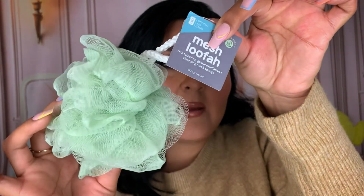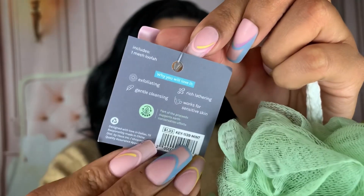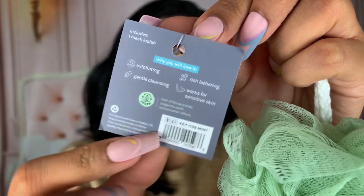I picked up another mesh loofah in the shade green — this is from the Okie line and it retails for $1.33. I have the gray one and I've been using it every single time I shower. It's really soft and nice. I like using it with shower gels from the Dollar Tree.